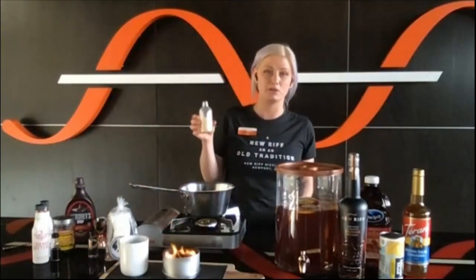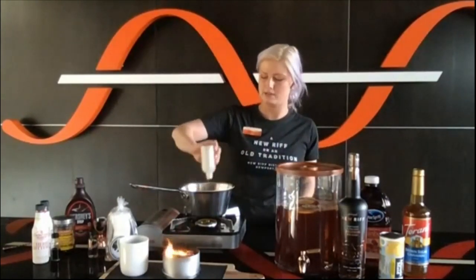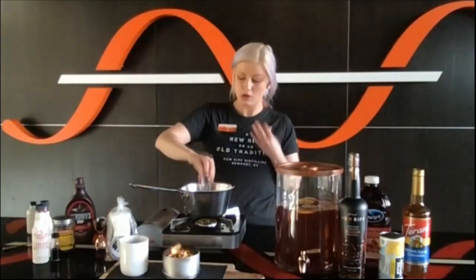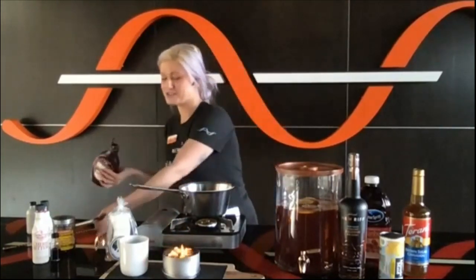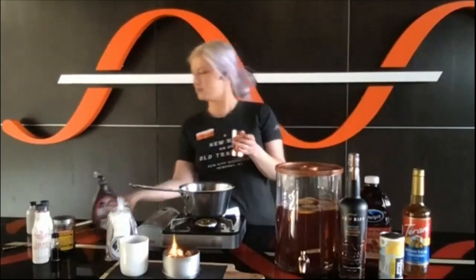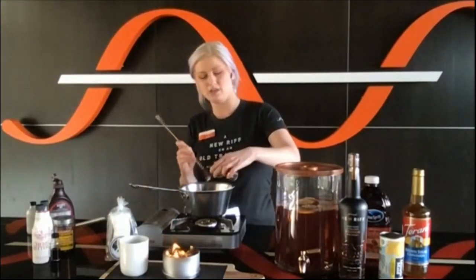Then I'm going to do an ounce and a half of our bourbon cream. If you don't know what bourbon cream is, get on board — it's good stuff. A lot of distilleries are making it; it's kind of like a Bailey's, but instead of chocolate flavor and Irish whiskey, we use Kentucky straight whiskey. So we're going to do an ounce and a half of that. Then an ounce of water just to thin this out a little so it's not so intensely rich. Then we're doing nothing fancy — Hershey's chocolate syrup. If it's not broke, don't fix it. I'm going to do an ounce and a half of that.